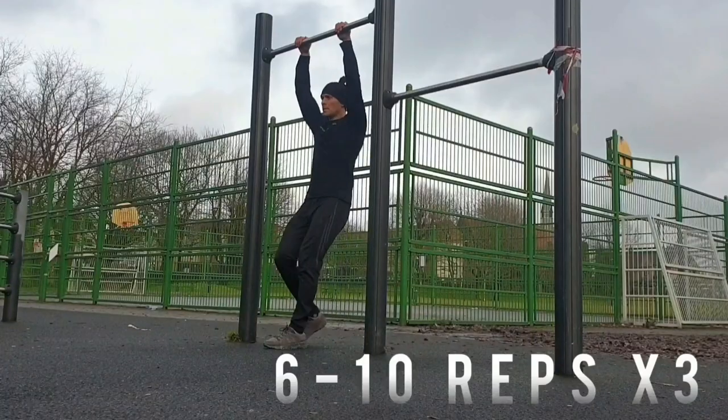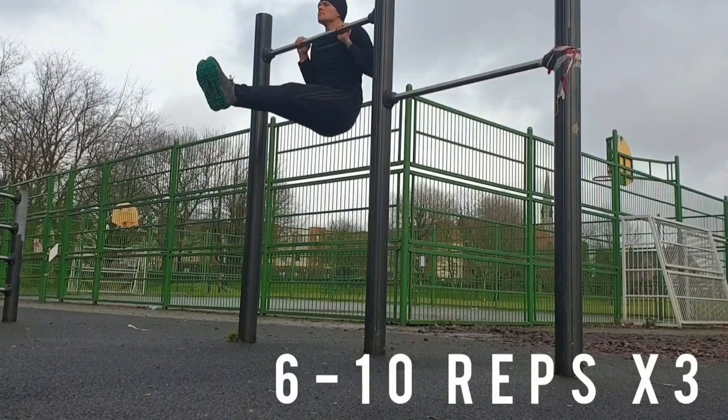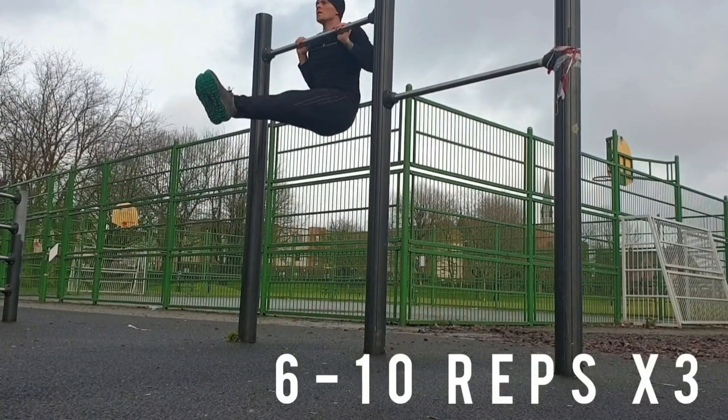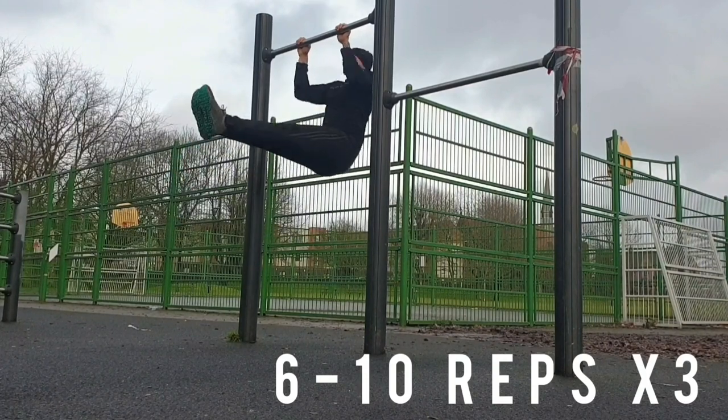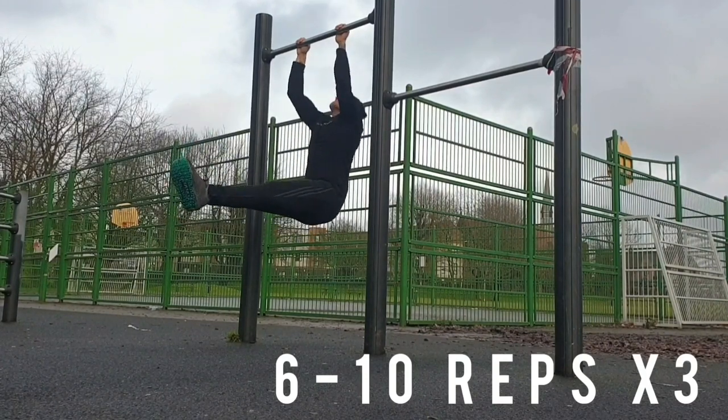The last partial exercise I'd select is L-sit pull ups. Even though this doesn't necessarily replicate the speed of the muscle up, it's a very good exercise to strengthen the lats, core, and hip flexors needed for the muscle up.